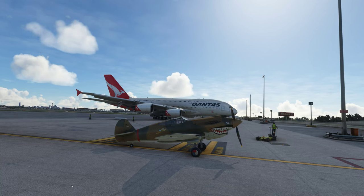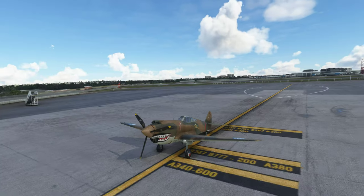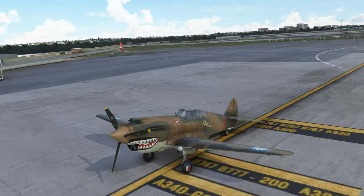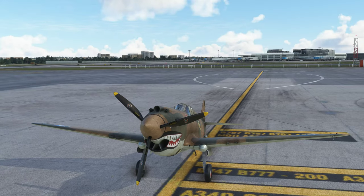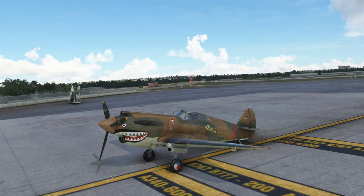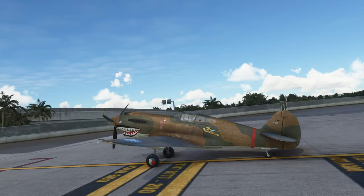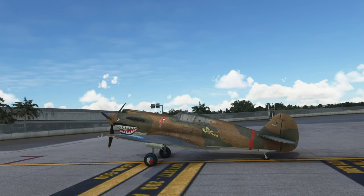Hello and welcome to another Brett plays a flight-sim review. Today I'm taking out the Curtis P40 Tomahawk. This is freeware — not the big radials payware version, though I do have that one. It's fairly well detailed, made by the same person who's been doing a lot of the other World War 2 aircraft — the British Hawker Hurricane, the German BF 109, and now the P40.